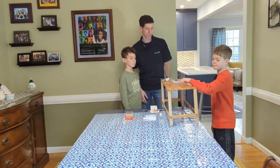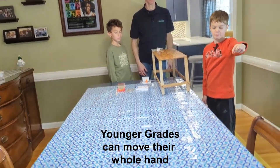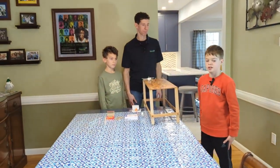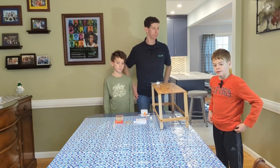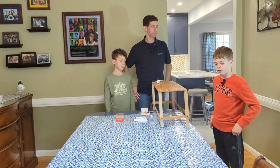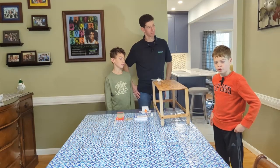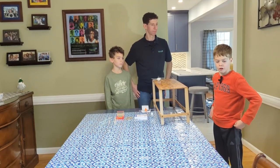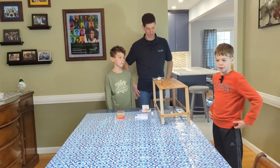Matthew, can you try? It fell a little bit, but can you tell me about how you built that? I built it so that the paper would be facing upwards to reduce how much it would fall — like paper airplane wings.